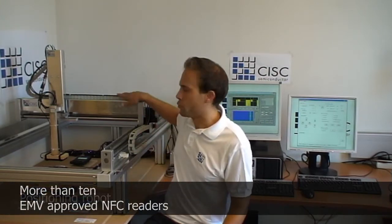The setup consists of multiple EMV approved NFC readers, a positioning robot holding an NFC enabled mobile phone, a protocol analyzer, and a test controller PC.